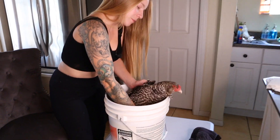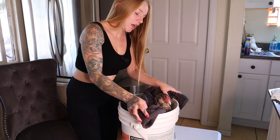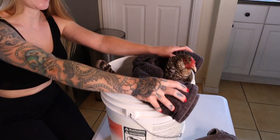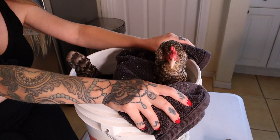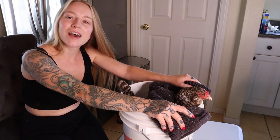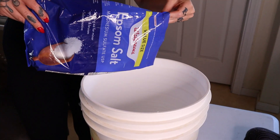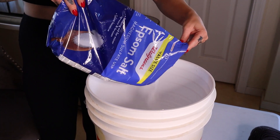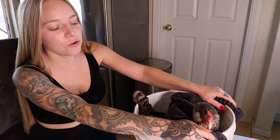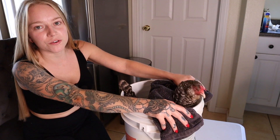We're going to put her into her Epsom bath. I found that if I put a towel right here, it prevents her from flapping her wings and jumping out. We're going to soak her for about 10 to 15 minutes. We put about a half a cup of Epsom salt in there with just enough lukewarm water to cover her feet — not too hot, not too cold — just enough to loosen and soften her skin.